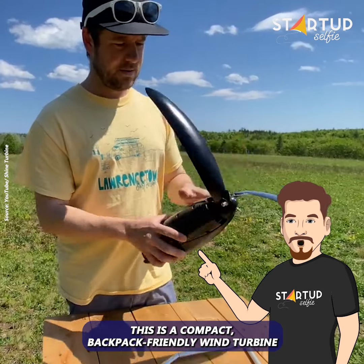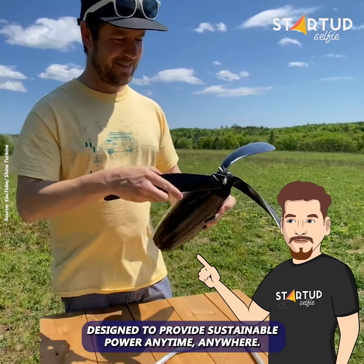This is a compact, backpack-friendly wind turbine designed to provide sustainable power anytime, anywhere.